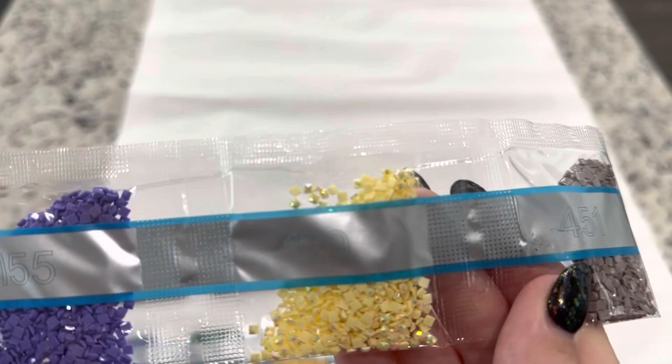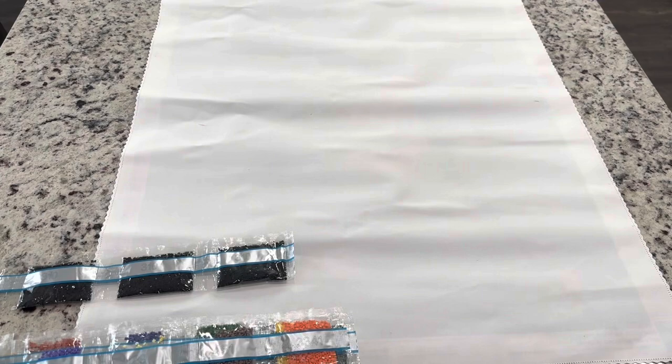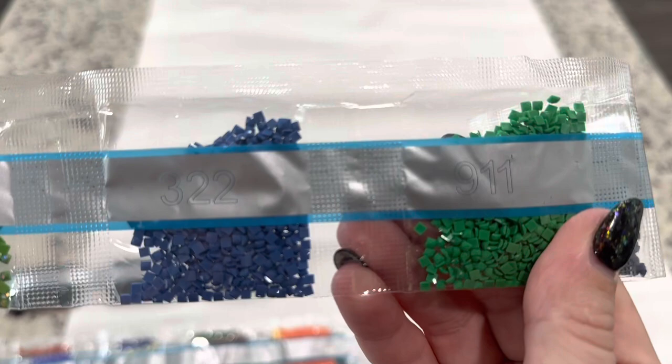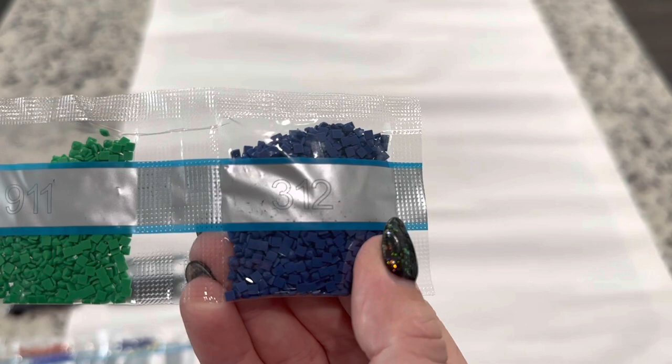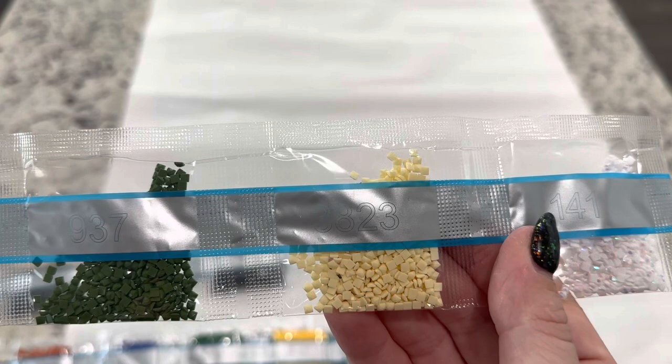We've got 3857, 155, 129, our first AB — you can see it has that shimmer coating on it — 451, and 3341. We've got 209 and 134. Our second AB, this lovely green 322, 911, and 312. Then 3809, 920, 937, 3823, and 141 — our third AB.